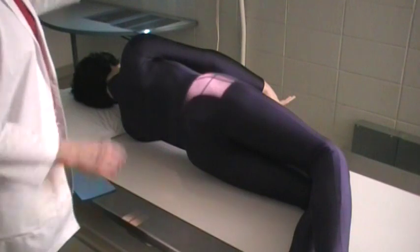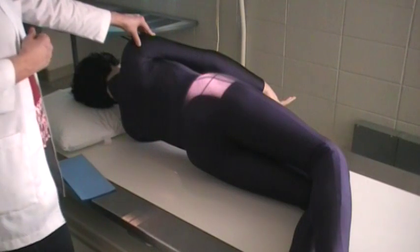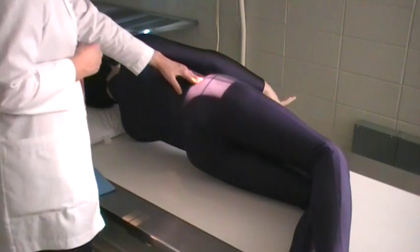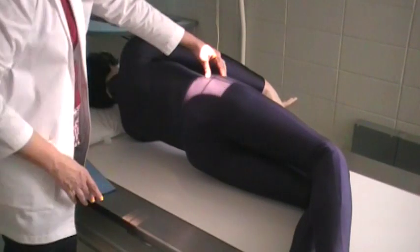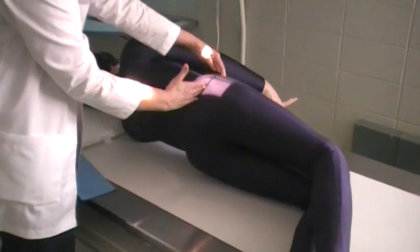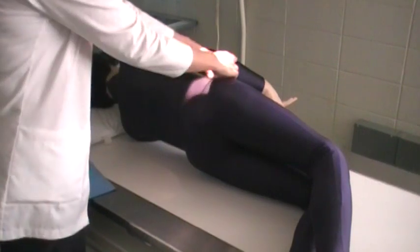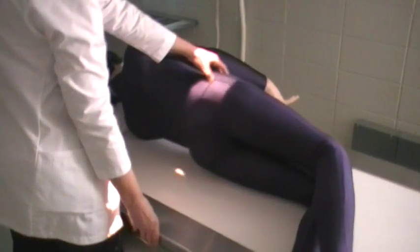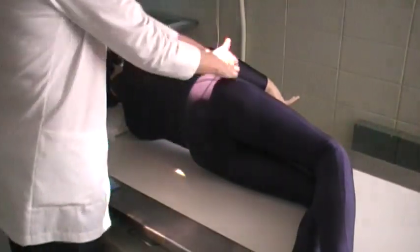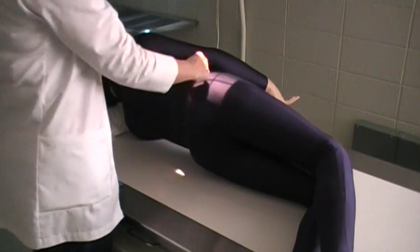Once the patient is on their left side, nice and straight, you're going to palpate for the crest and then come anterior until you feel the ASIS — this is where the transverse line is going to cross. Then bring your longitudinal line to be at 3½ inches posterior to this ASIS. So, 3½ inches behind or posterior to the ASIS is where our longitudinal line is.